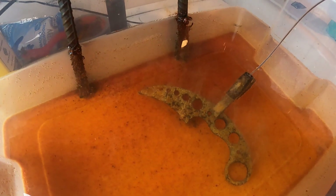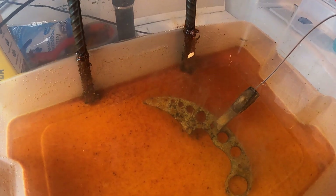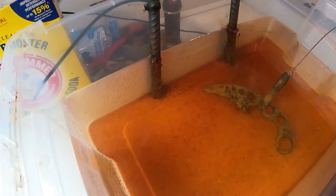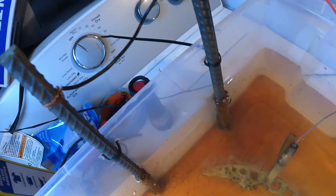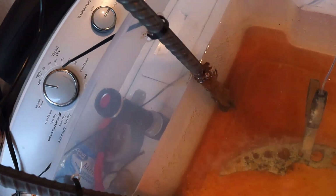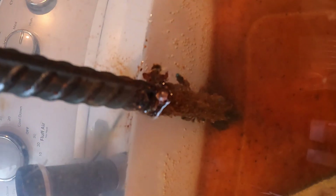It has been approximately 22 hours. Look how dirty that water is, and all those bubbles still coming up. You can see all the rust that was attracted to both of the rebar rods — and it's still doing its thing.